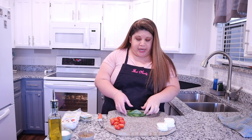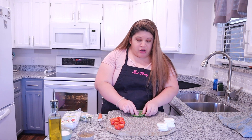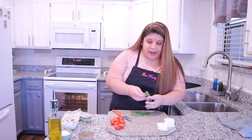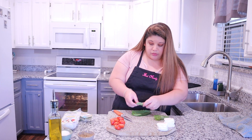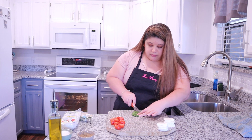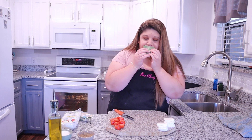Our mozzarella is all ready to go, and now I'm just going to take a couple of leaves of fresh basil — it smells so good. These are pretty big leaves, so all I'm going to do is make a pile, then cut them in half so they fit easier on our crostinis. That is our pile of basil — smells so good.